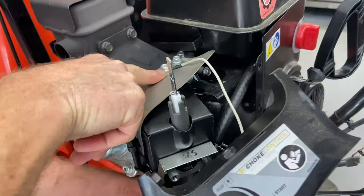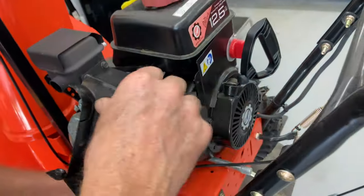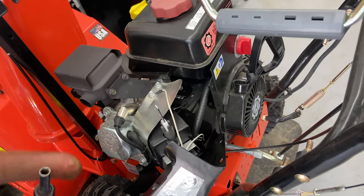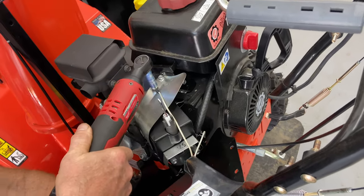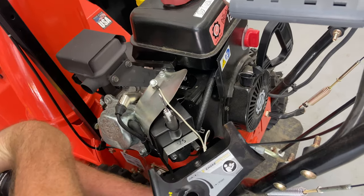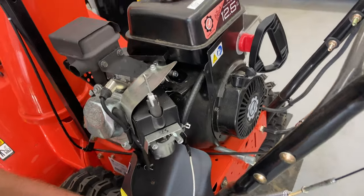That's actually bolted right here. Sometimes you can just manipulate the hole — it might be just as easy to take this off here, so we're going to go ahead and take this off. Just remember that's a ground and you have to make sure you put that back. So that allows us to drop this off to the side.